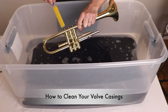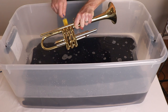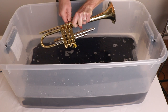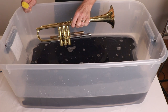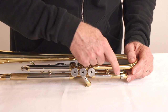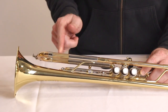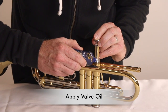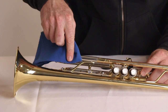Take the valve casing brush and clean each valve, twisting as you go in and out. Go ahead and rinse this off with lukewarm water and let it air dry. Our Premium Synthetic Slide Grease Pro Strength Formula is the ideal viscosity to help lubricate your slides. Our Premium Synthetic Valve Oil Pro Strength Formula is scientifically designed to provide long-lasting, fast valve action. The multi-purpose cloth can be used to wipe down grime, sweat, oil, and fingerprints.